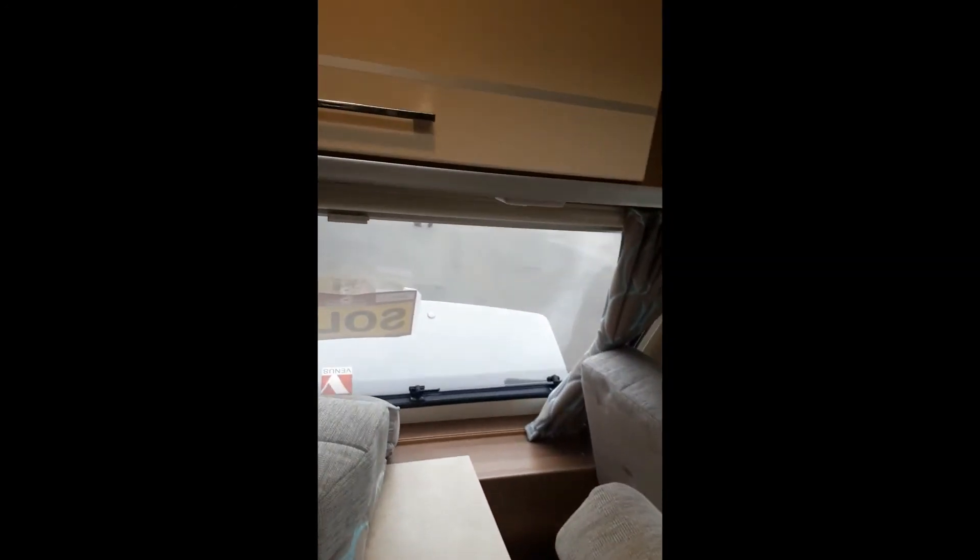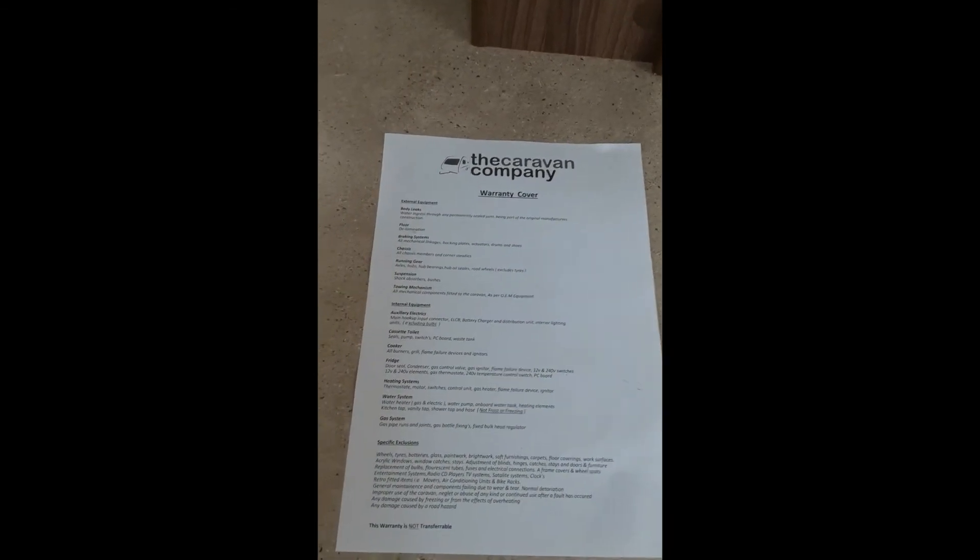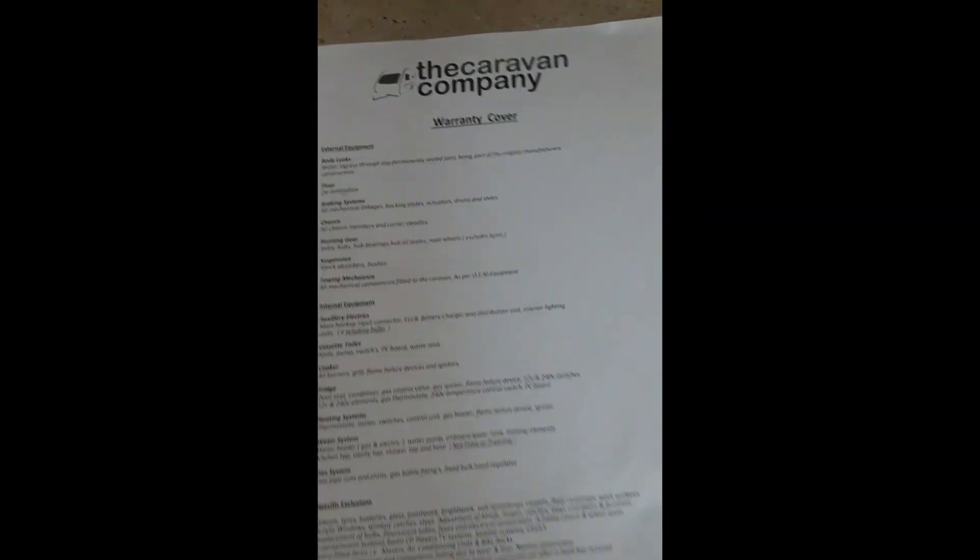Moving over to the front, we have your radio fitted and your Quattro box, which is for the motor mover — we'll demonstrate that later in the video. Also here, left in the van, is the warranty covered by us, so feel free to have a read through.